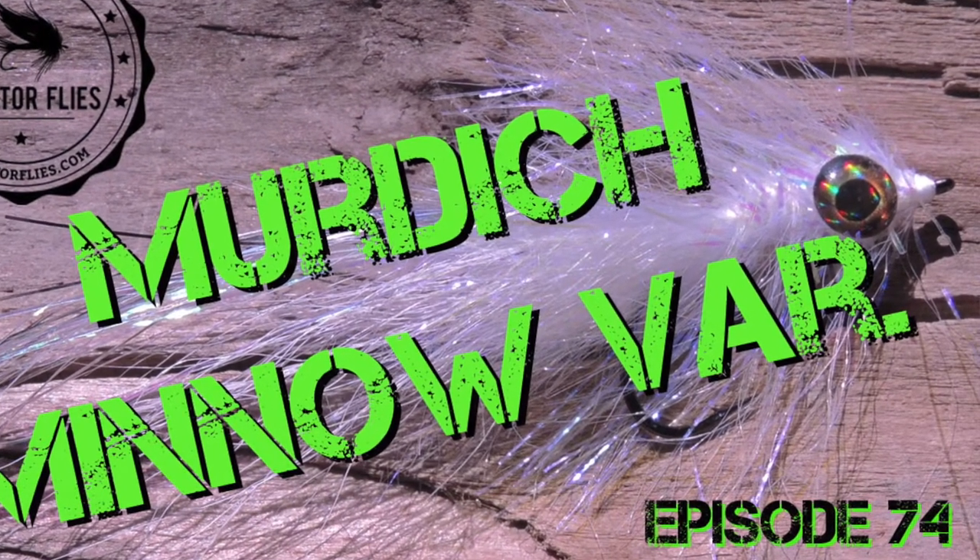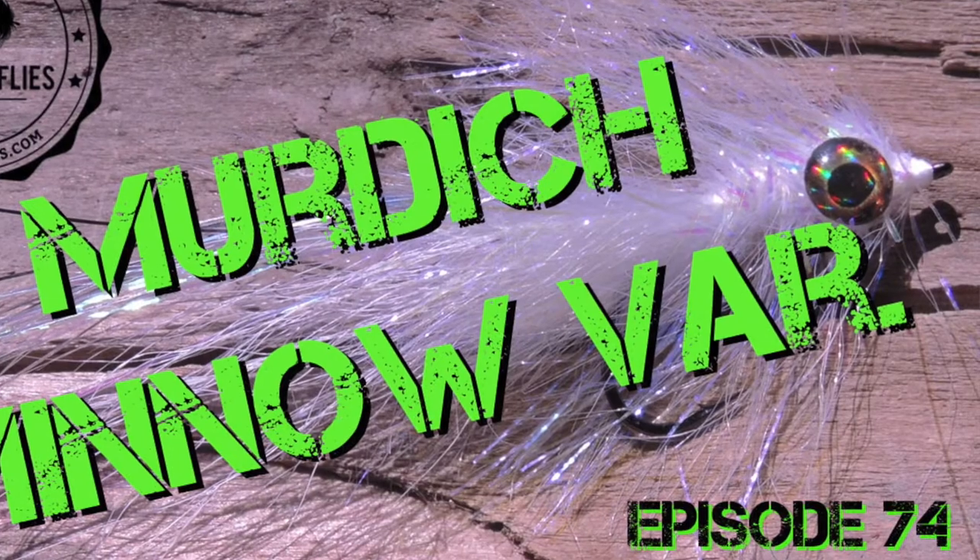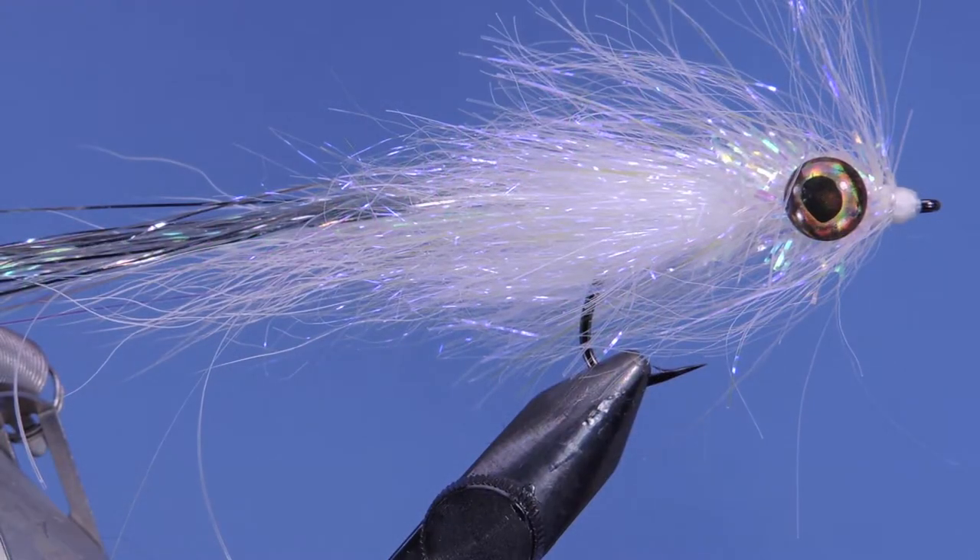Hey fly tyers, Darren here. Welcome back to another fly tying tutorial. Today we're going to be tying a variation of the Murdich Minnow.